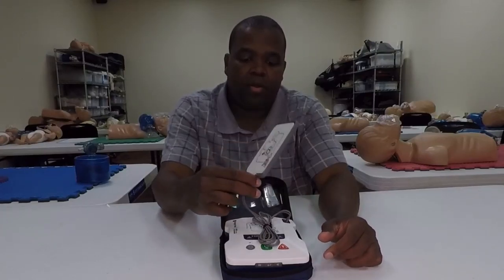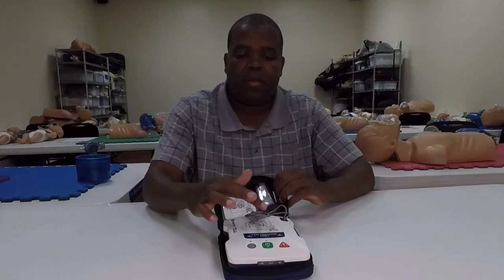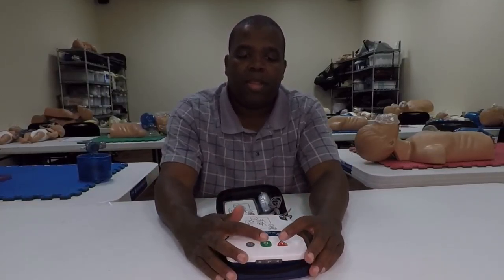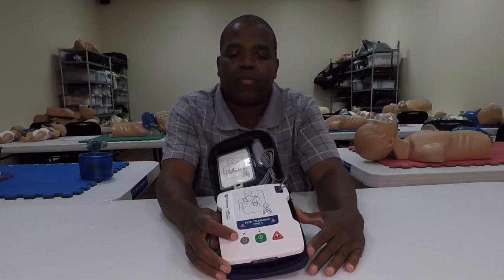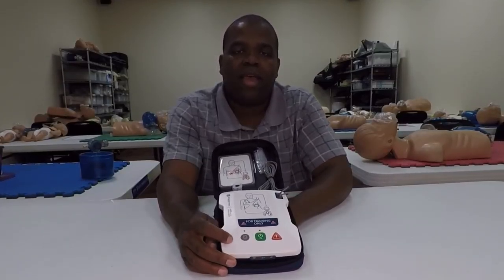We can just stick the pads right on — there's a nice neat little spot for them to be stored. We've got plenty of cable on there. There's a power button here, a shock button here, and there's an extra button right here. Let's go ahead and talk about what that extra button does.